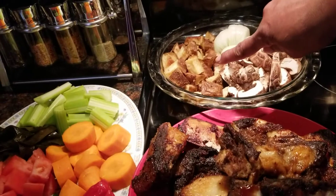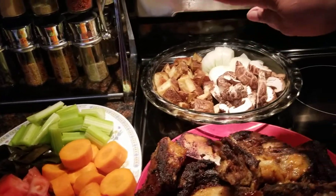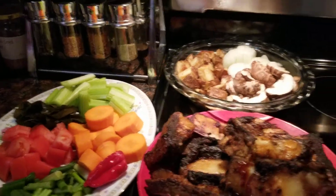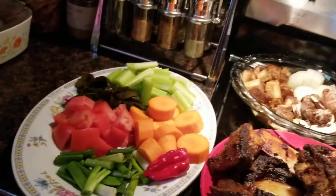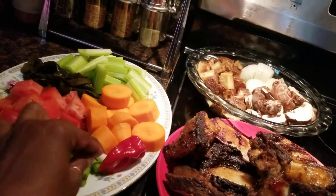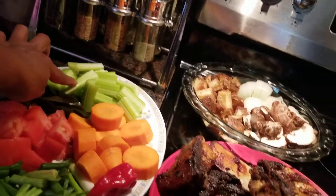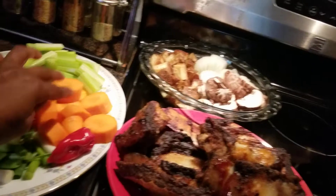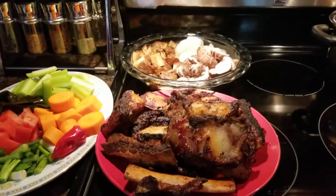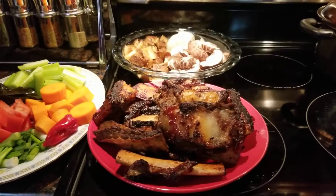We have some baked potato — it's leftover also — we're going to put that in there. We have some mushroom, we have some onion, we have some scallion, we have one habanero, we have some tomato, we have some kale, celery, and some carrot. So I am going to get my pot on and we are going to start cooking this leftover beef ribs for soup.